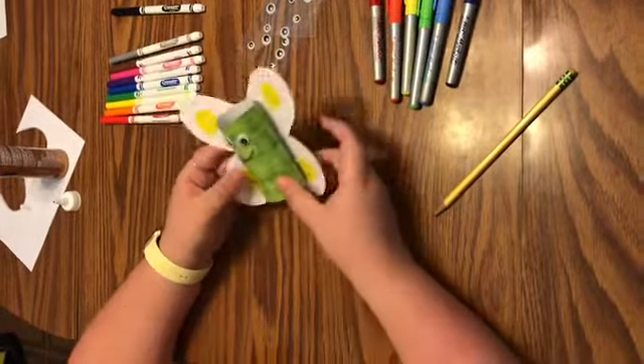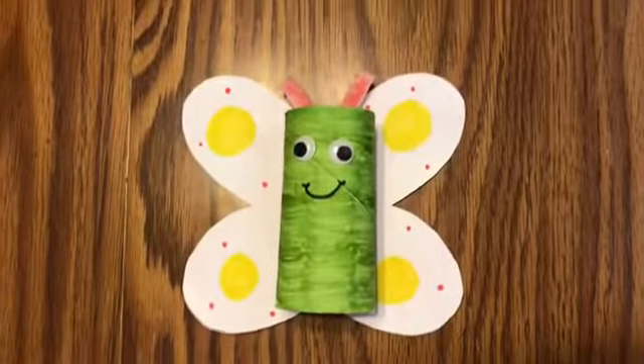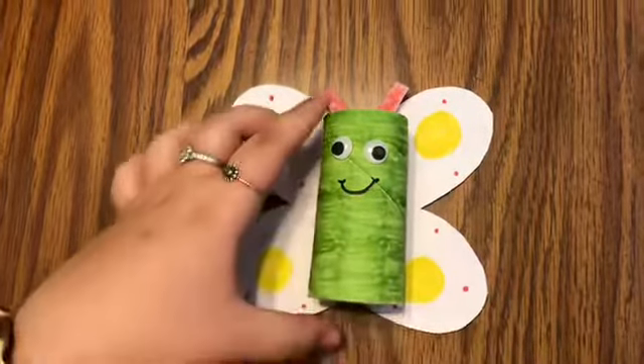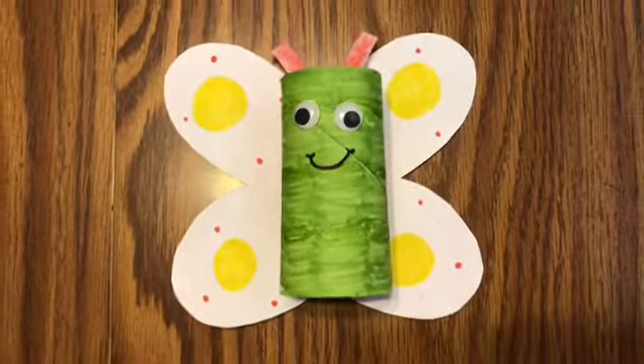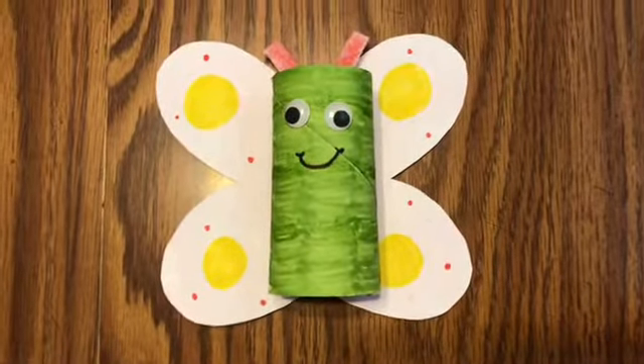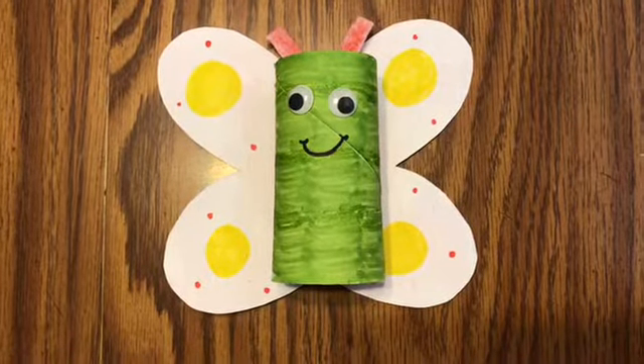Now I'm going to put my butterfly body onto my butterfly. Since it has that handy dandy hole in it, press it down. It may take a little bit to dry. If you don't have glue, you can use tape — however you want to do it. Next, we're going to do our eyes. If you wanted to just take a black marker and draw on your eyes, you can. But I found some googly eyes and I thought that would be fun, so I'm going to give my butterfly some googly eyes. You can even make your butterfly a little cyclops if you want to give it one eye — just be super creative.